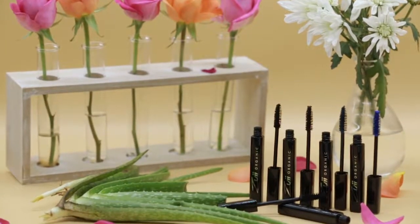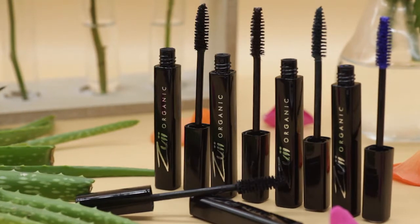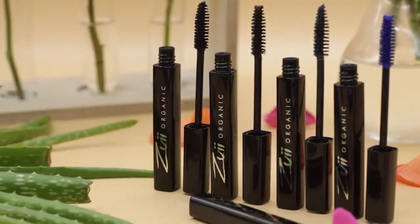Zoe's Unique Vegan Certified Organic Flora Mascara nourishes your lashes and offers professional smudge resistant performance.